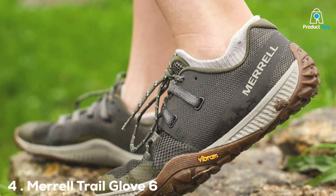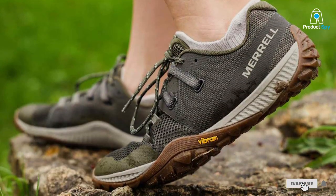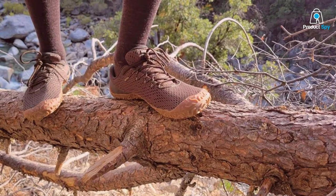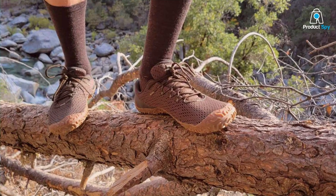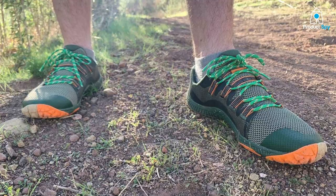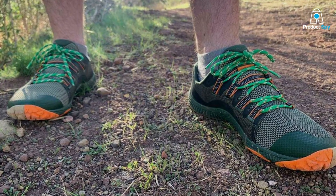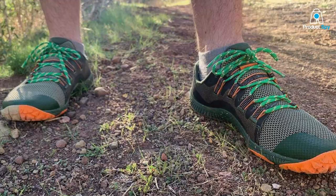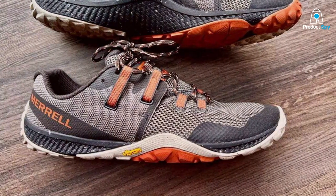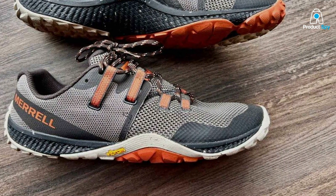At number four, we have the Merrell Trail Glove 6 Sneaker, a true gem for minimalist trail runners. These shoes combine the best of both worlds: minimalist design and rugged performance. The Trail Glove 6 features a breathable mesh and TPU upper that keeps your feet well ventilated and protected. Merrell's reputation for quality shines through, as they are built to withstand the rigors of trail running. One of the standout features is the Vibram outsole, which provides exceptional traction and durability, ensuring you stay on your feet even in challenging terrains. The shoe's zero-drop design encourages a natural foot strike, enhancing your stability and balance.